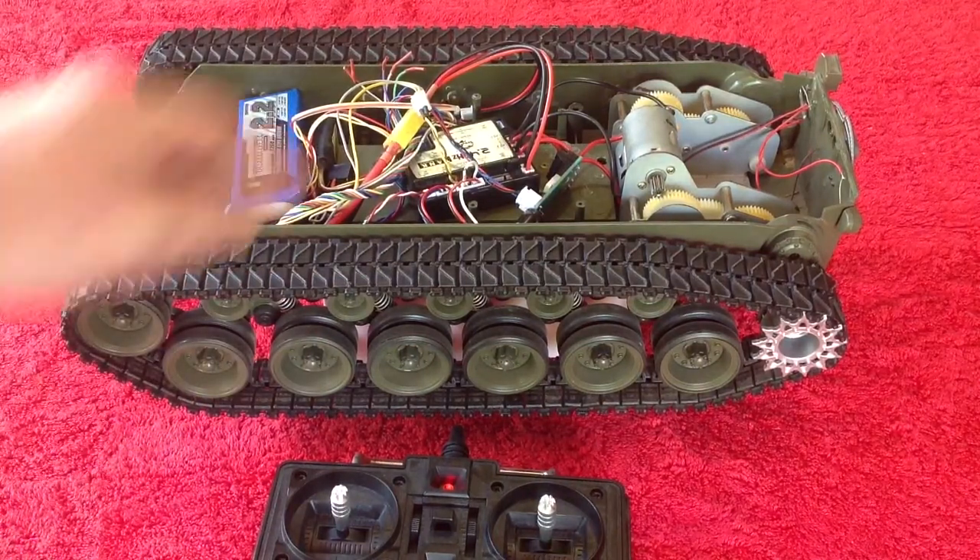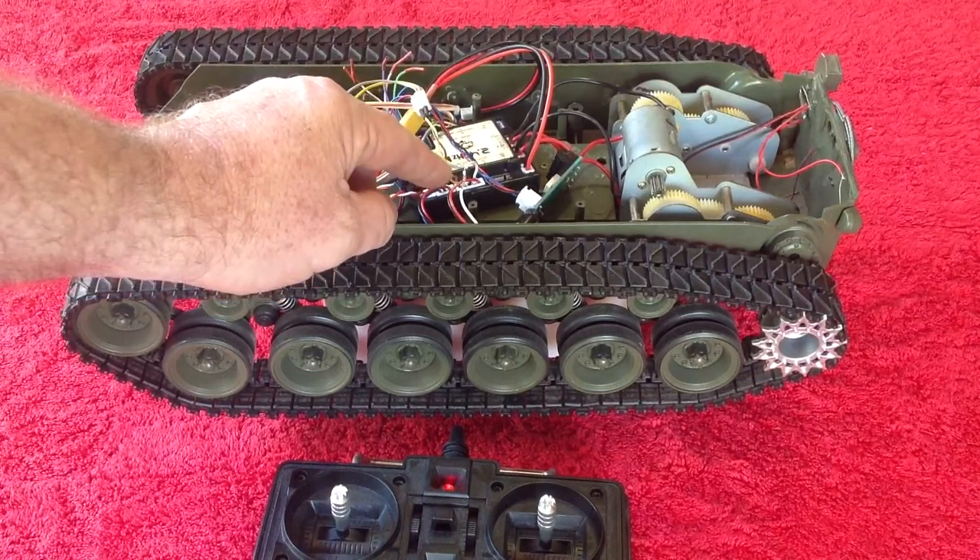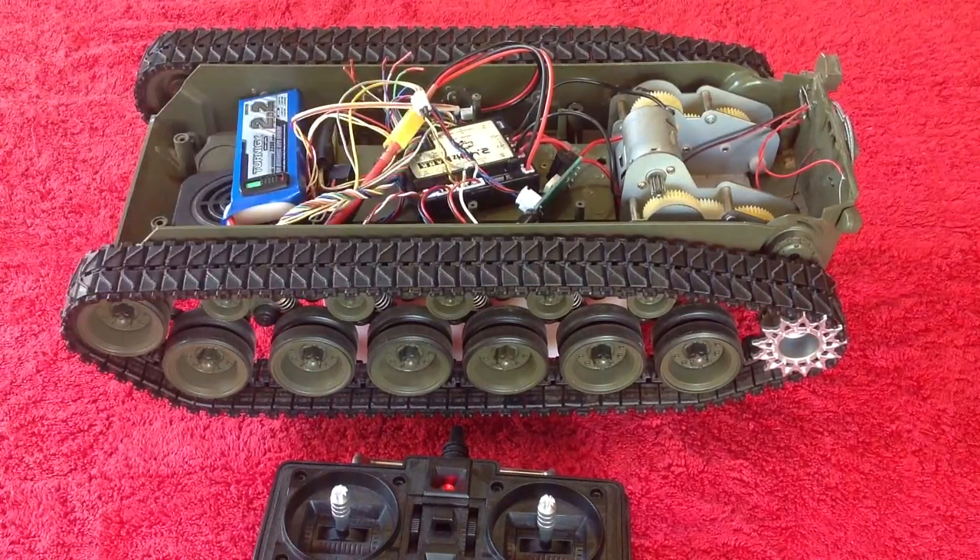Thanks for watching. Get on to me if you need help with adding this resistor into the signal line for Komodo. Thank you.